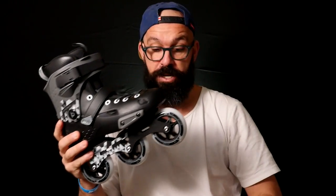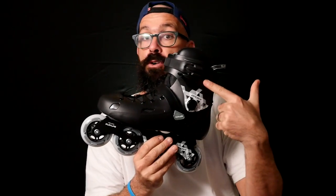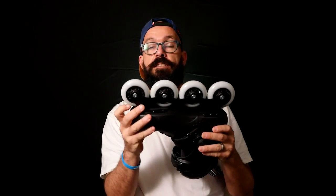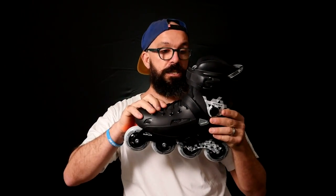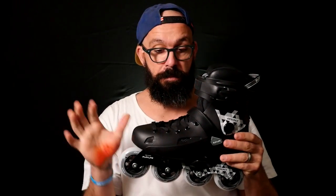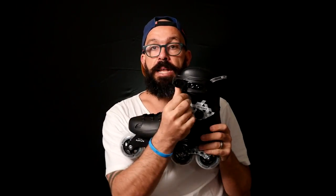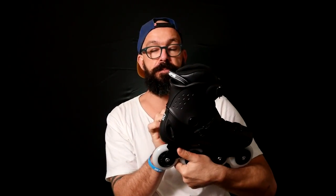I'm gonna start by showing you the base of this skate, which is the shell boot. This skate first came out as a four-wheel skate — it was just the Bronx, four times 80mm with 84a wheels. It's super solid. It's not as good as the Powerslide Imperial, but it has a 45-degree strap, a velcro strap, a plastic buckle. It's a solid boot, but you cannot change the cuffs — though usually who changes cuffs on free skates?